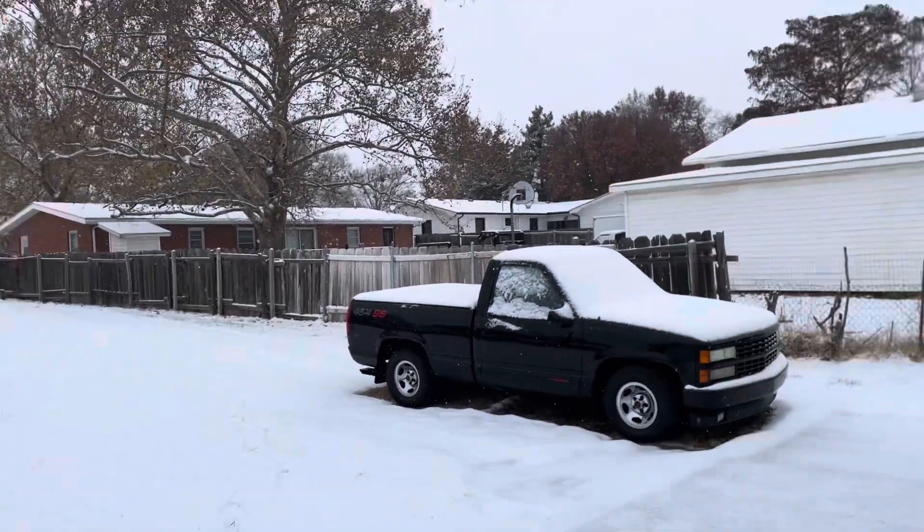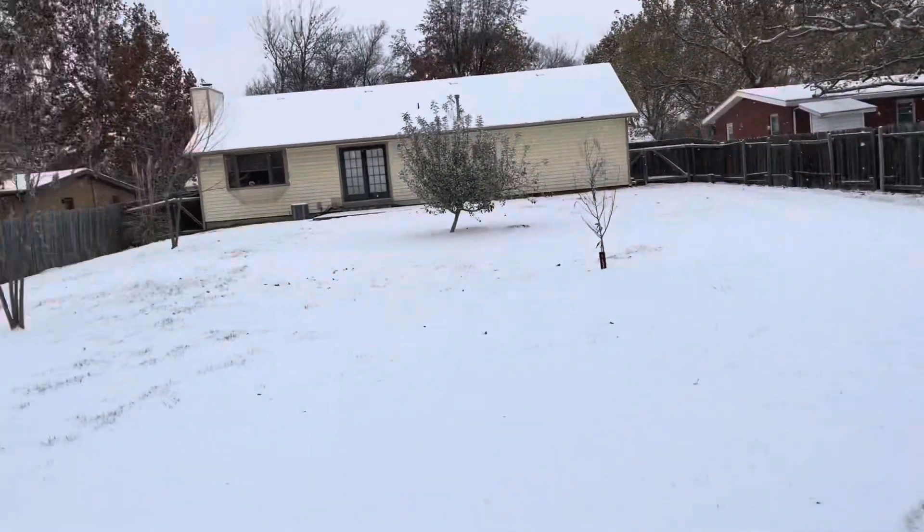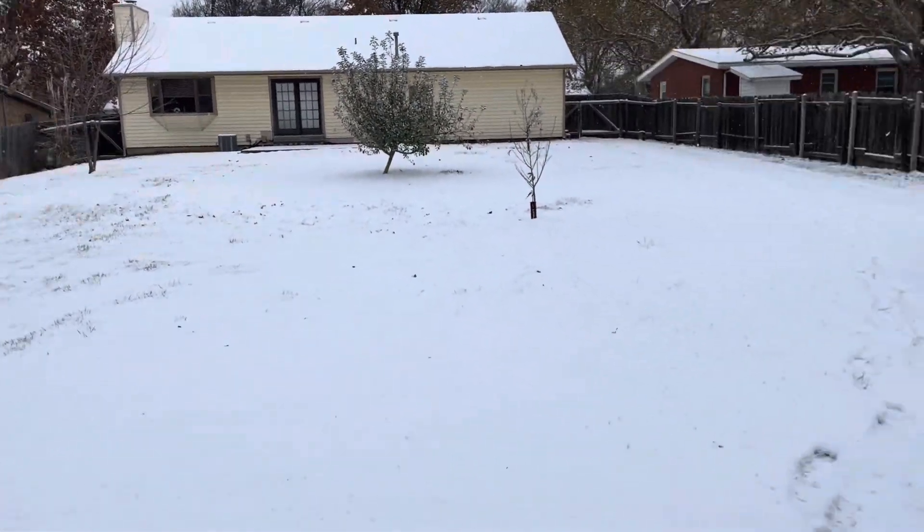It's snowing — it was actually snowing more earlier. Anyway, so I decided to get into this.